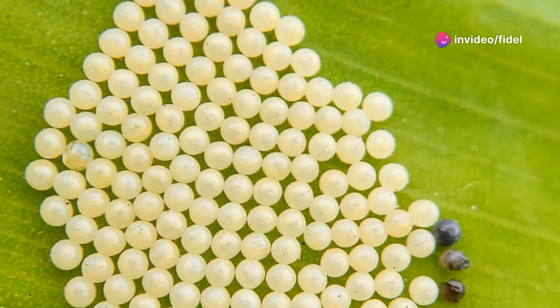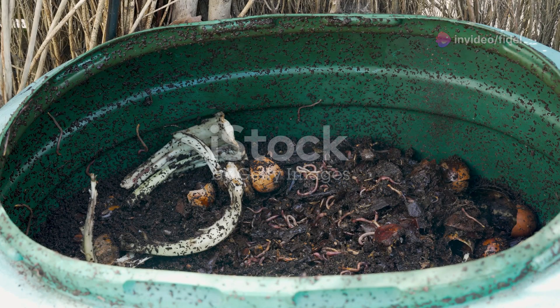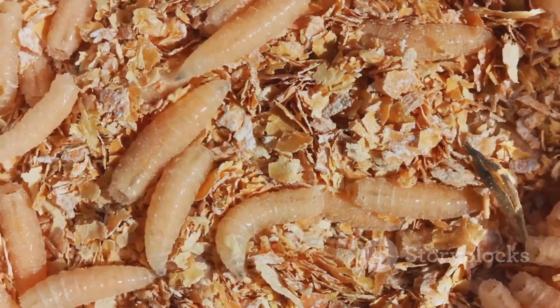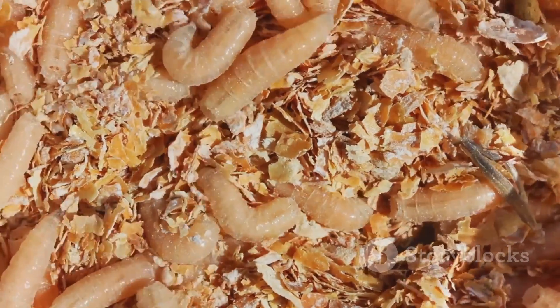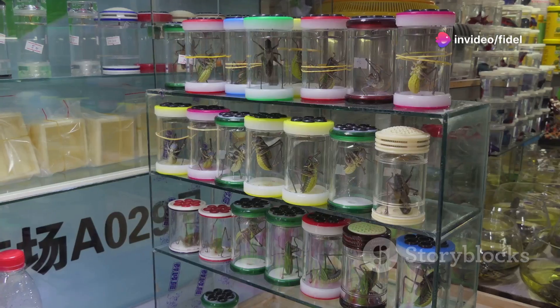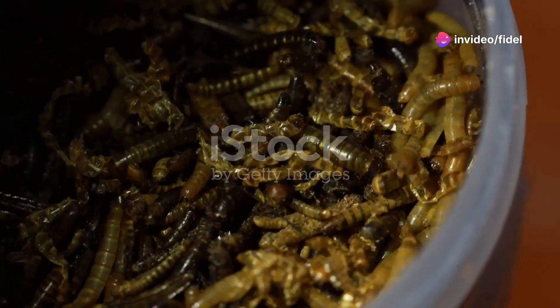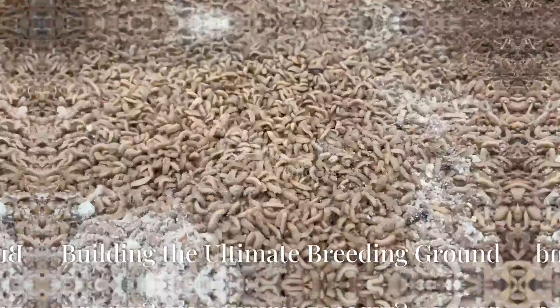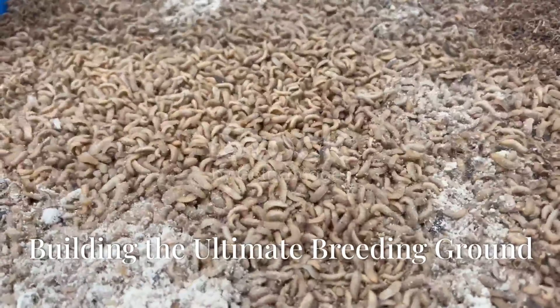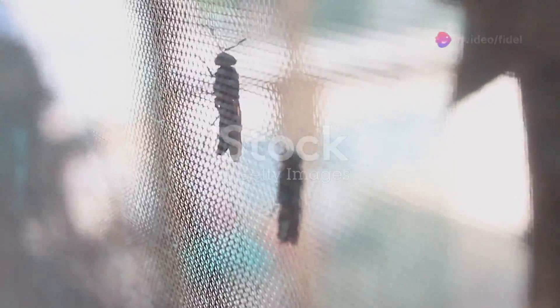Now you need the players. We're talking about sourcing your black soldier fly eggs, and you don't want to just scoop some up from your compost bin. You want to make sure your maggot team is coming from a reputable source. Luckily, there are plenty of online suppliers who specialize in black soldier fly eggs — look for suppliers with good reviews and healthy, vigorous larvae.